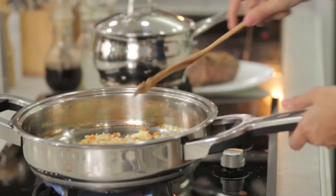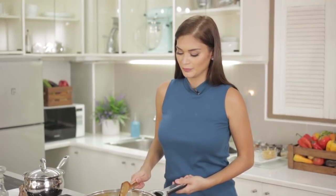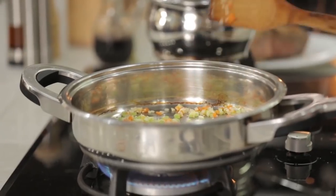Watch that your sauté becomes brown but of course don't let it burn. In my case, the pan I'm using now is quite thick, so it takes longer for the heat to penetrate from the bottom.